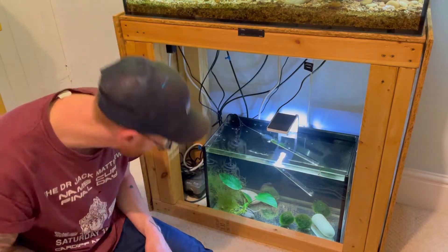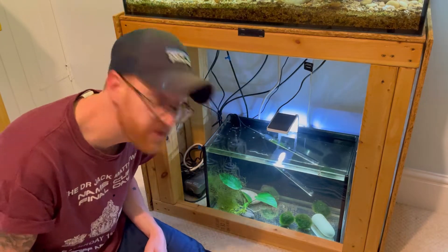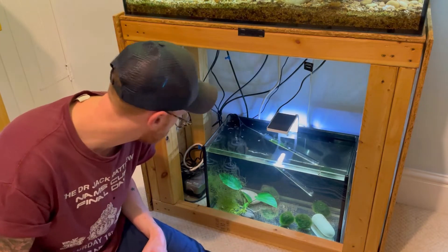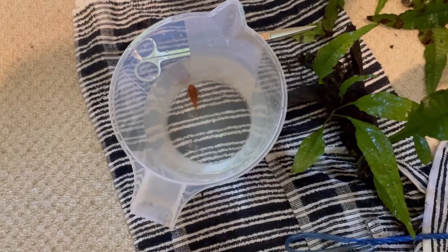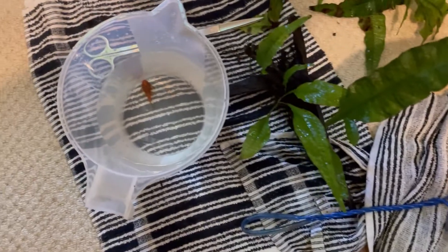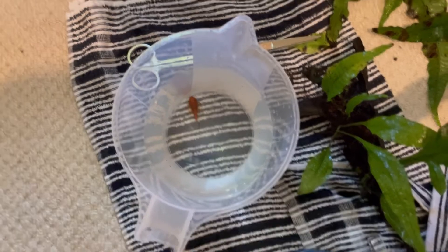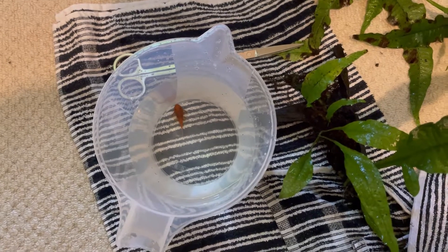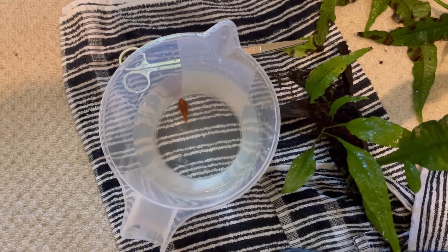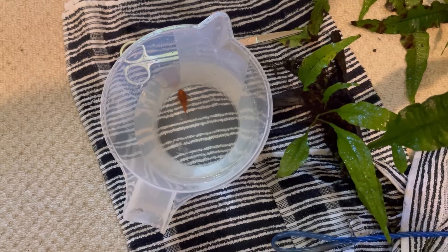There he is at the back — a super red bristlenose pleco. I ended up having to use a net because it was pretty hard to catch by hand, but it didn't take too long. No acclimation needed because the water temperature and chemistry are exactly the same. I'll just quickly get him out of the jug and into the tank.